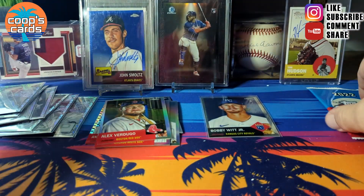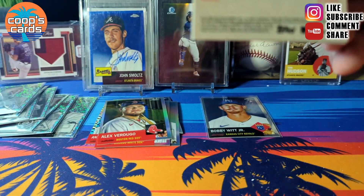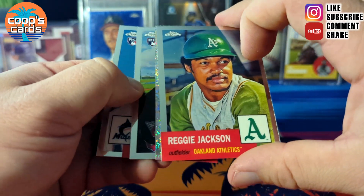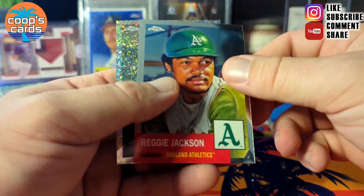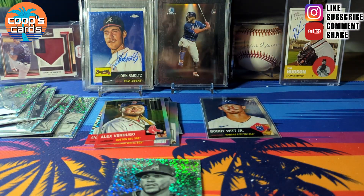I don't know how common a mini diamond hot box is. Eli Morgan, Rich Jackson, and then David Peralta — mini diamond.